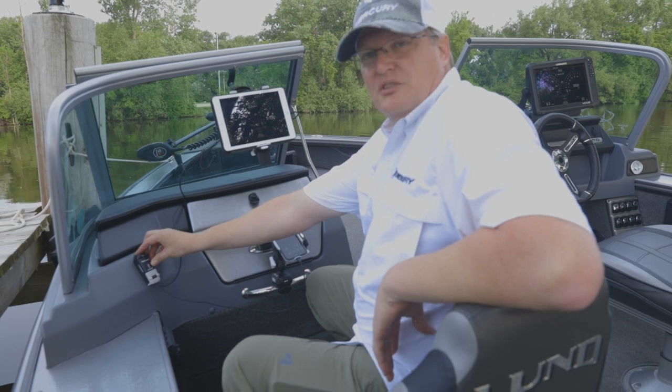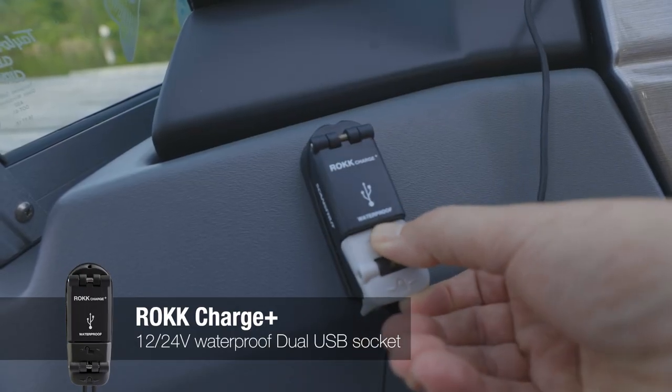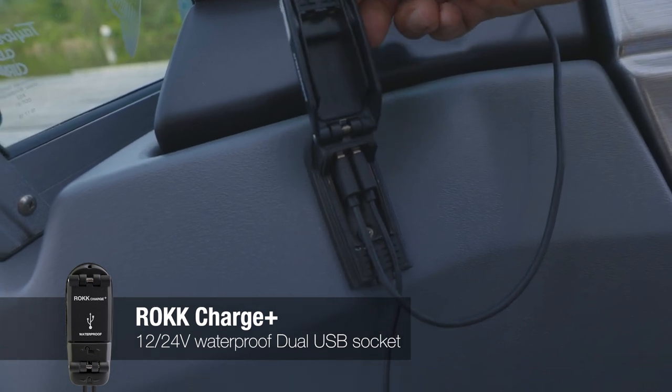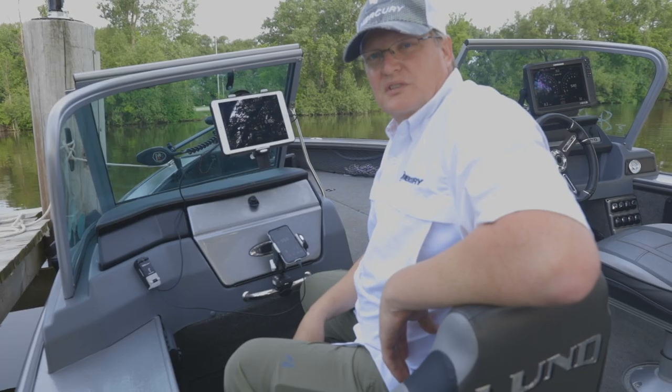First and foremost is the Charge Plus power supply. It's very easy to install. It has two USB power supplies, supplied by either 12 to 24 volt input.